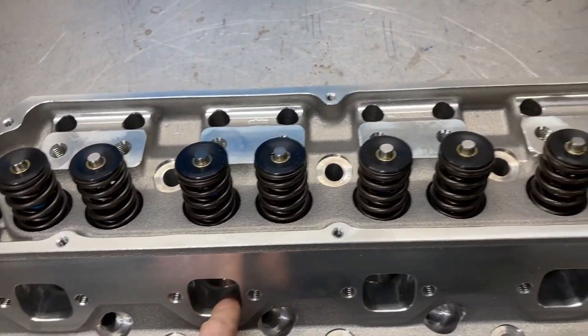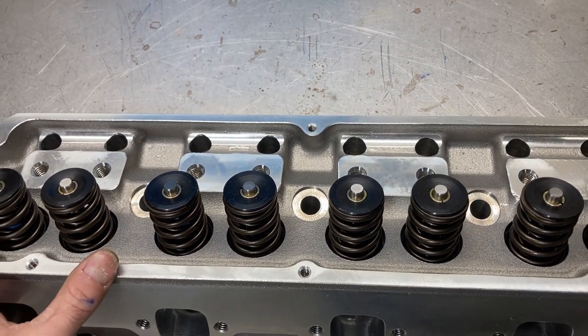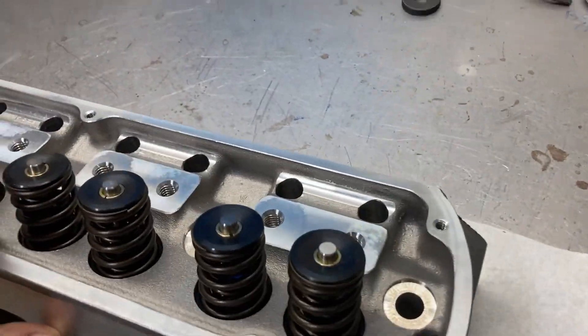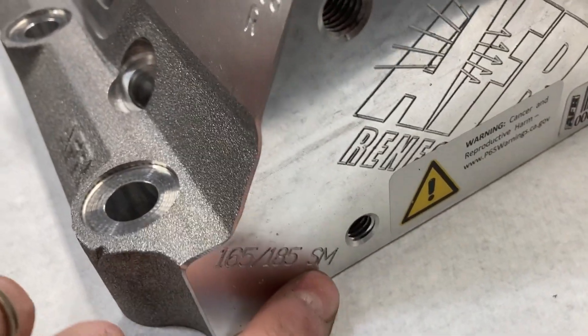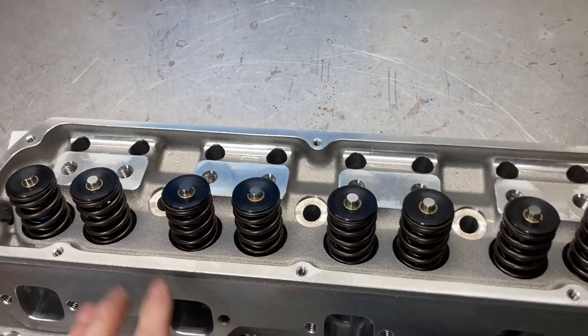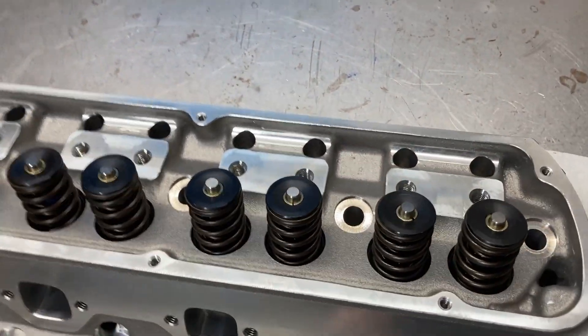This is Brent with Lykins Motorsports. If you remember these from one of the other videos we did not too long ago, these are the AFR Renegade 185cc small block Ford heads for our 310 cubic inch Dyna Mule coming up.